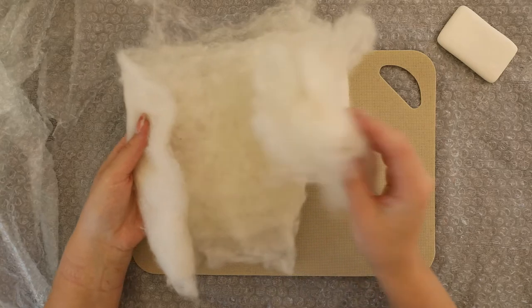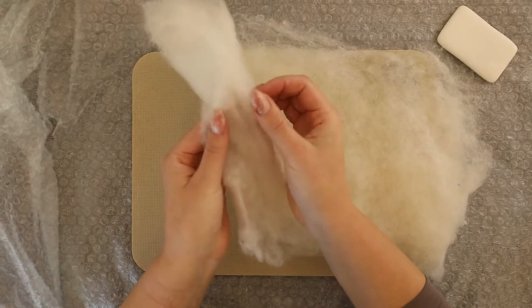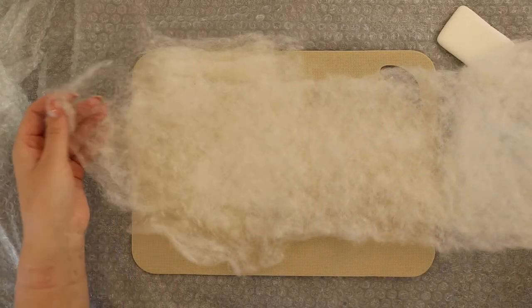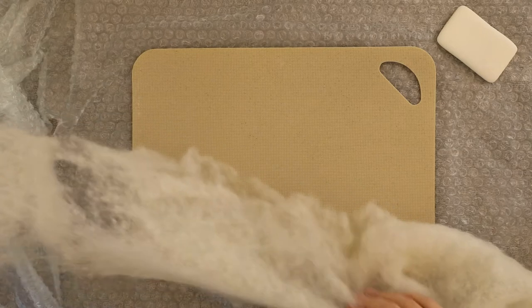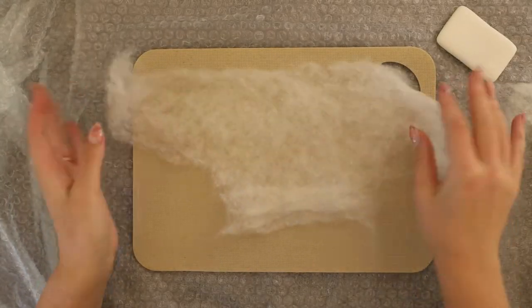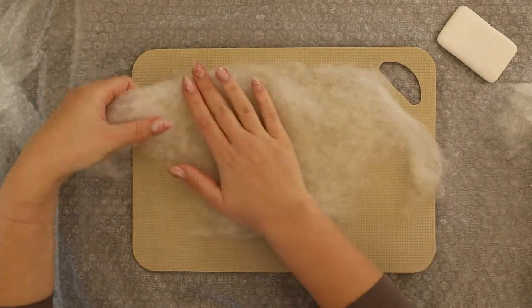If you have batting that comes in a bigger size than our project then it's way easier. You can separate the layers of fiber into thin sheets and use each sheet as a new layer. Here I have the sheet and I'm giving it a pull just to make sure I'm laying it down with the most fibers going in a horizontal direction.